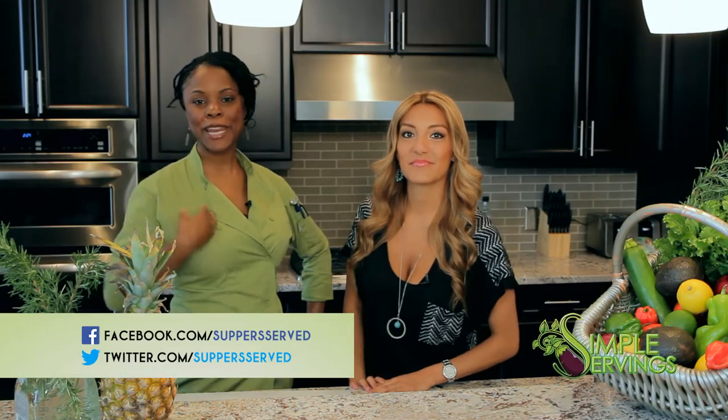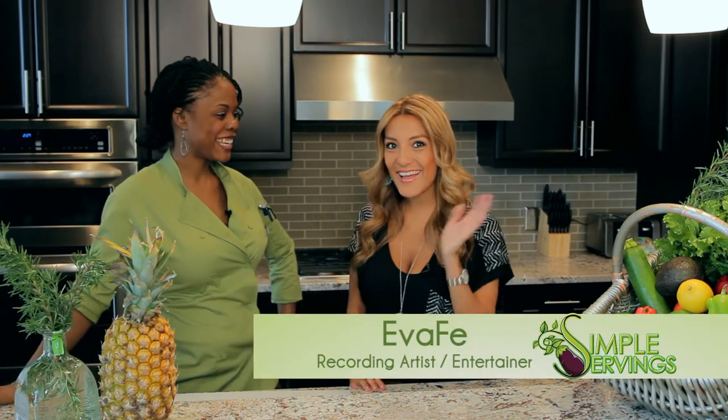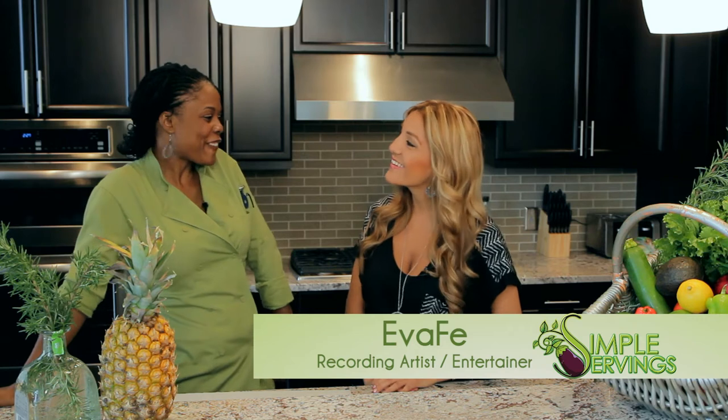Hi guys, welcome to this episode of Simple Servings brought to you by Supper Serve. My name is Kenyatta and today I have my good friend Eva Faye with me. Hi guys, thank you for having me here. So I was thinking — when I was trying to come up with what we were going to make, I was thinking about the summer season and everybody's trying to eat healthy. What are some of the things that you eat when you're trying to be healthy?